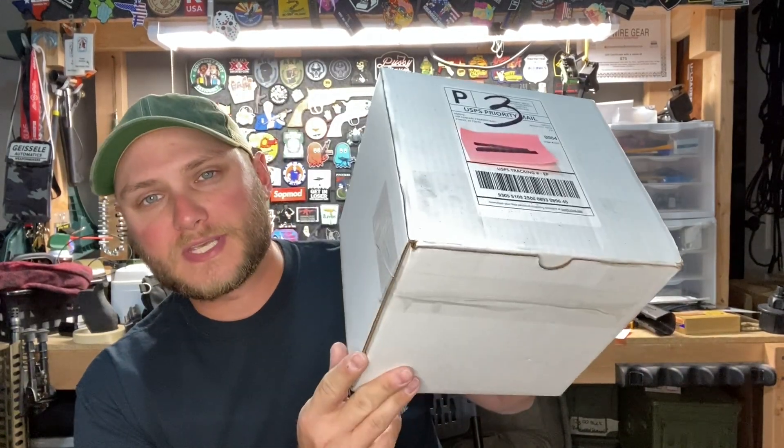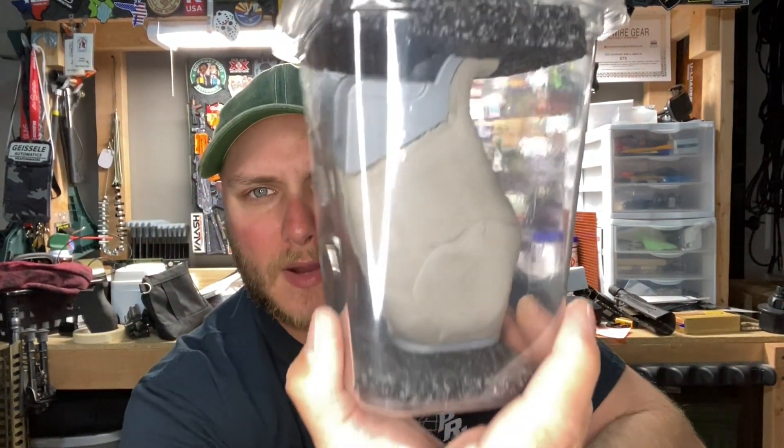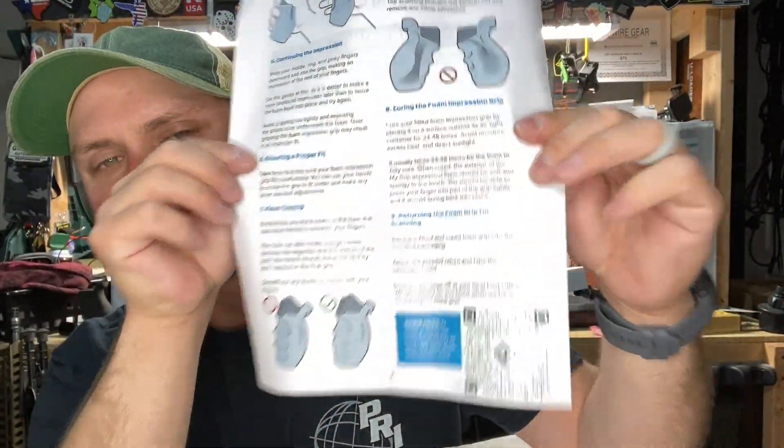To talk about the process of having one of these made: when you order it online, this is the box you're going to receive. Inside of this box, you're going to have this sealed grip mold — a brand new mold, unopened, completely plain, almost like a Play-Doh or clay type of consistency. It's a sealed, airtight container, so it will maintain its elasticity and ability to be molded until you remove it. You're also going to have detailed instructions from MyGrip USA, an Allen wrench, a grip screw, and finally a prepaid return box to send your mold back in for final production.